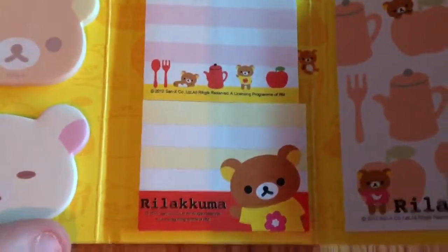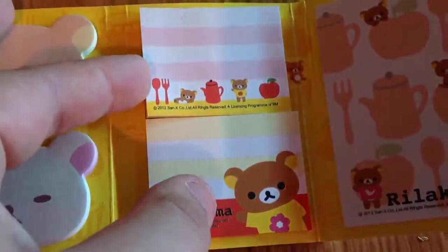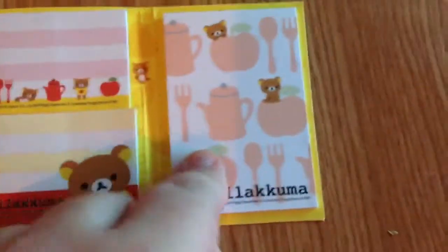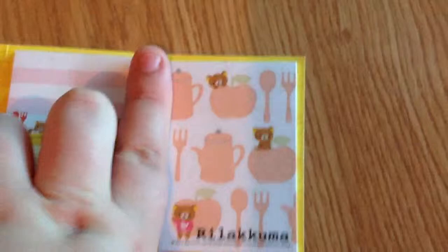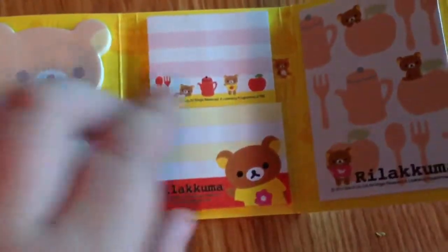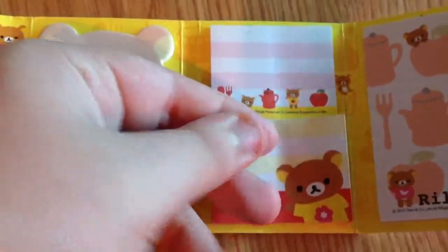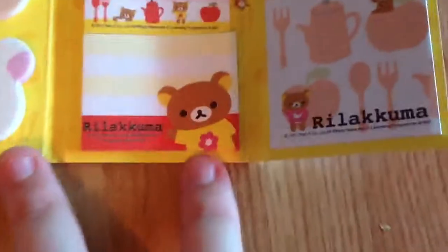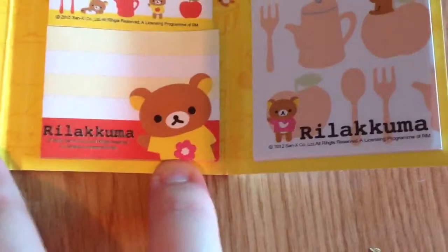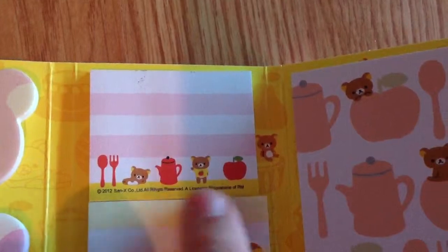Next we have two more square-like ones. These ones are about half the size of these, and these memo pads are about the size of my finger, so these are like half. These are sideways ones. It also has little lines, so you'll be able to write on them as well. This Rilakkuma has a little yellow top and a little pink flower, and this is more of the kitchen one with the kettle and the spoon and fork.